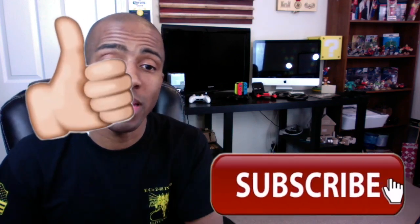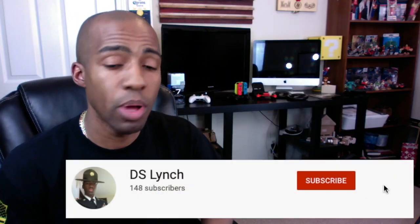What up S-Fam, it's your boy Drill Sergeant Lynch. I'm back again with another video.